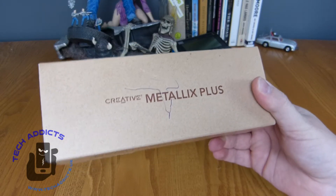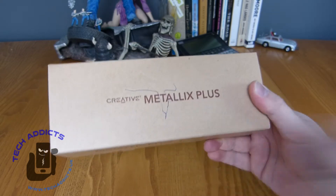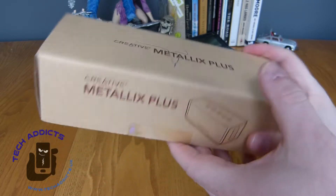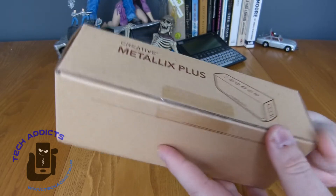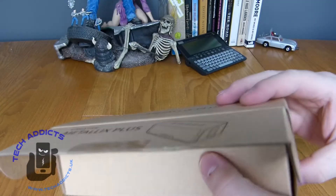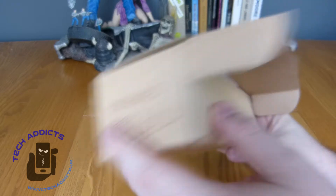I have one other speaker that I've unboxed on this channel before and I love it, but thankfully they've sent me over their Metallics Plus, which is a new £45 Bluetooth stereo speaker that should prove to have some pretty excellent sound, I'd like to think.